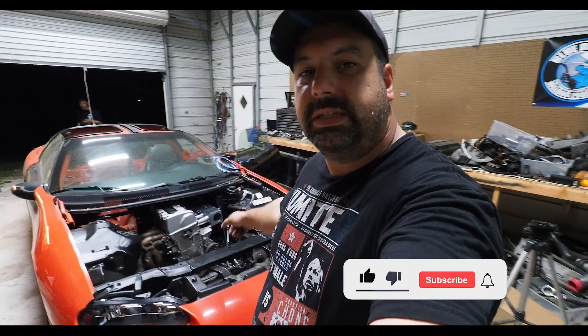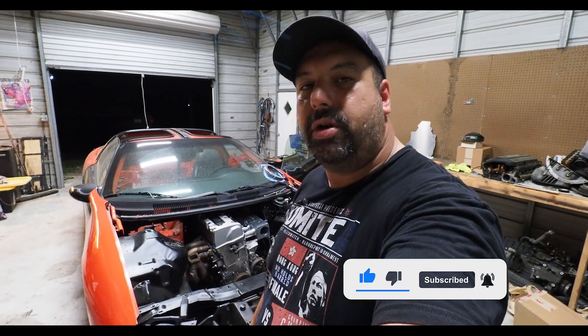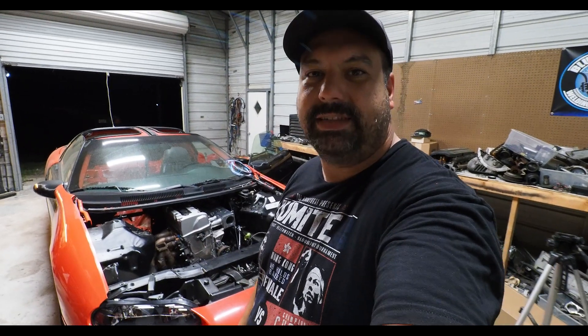That's gonna do it for today — we got all the parts installed on Haas. Make sure you hit the like and subscribe button. I've got a bunch of turbo parts coming in for the next video, so make sure you tune in for that one. Until then, we'll see you next time.